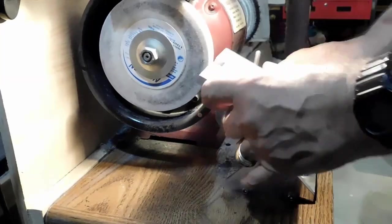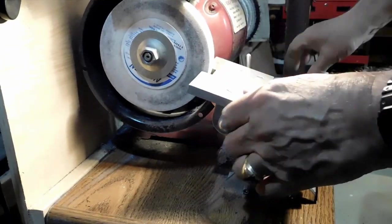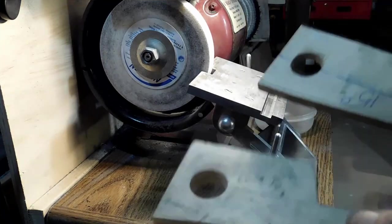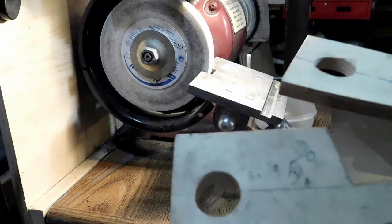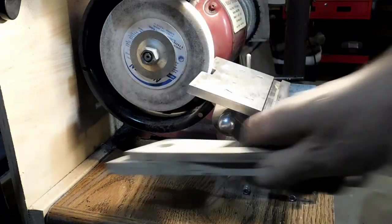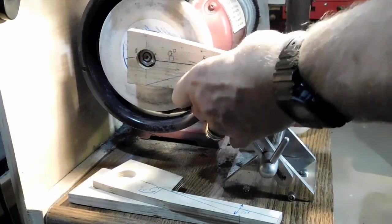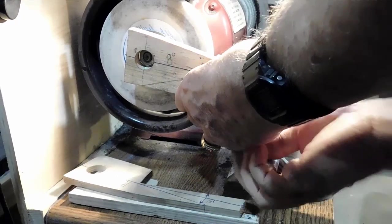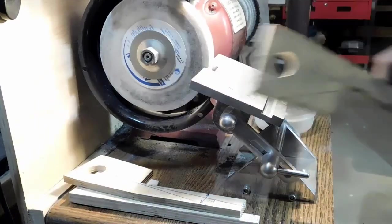This is the grinder table that I made years ago. It gets me in all the positions I need to make the different bits that I use. These are jigs I use to set the table at the angles that I need — normally I use angles 8, 5, and 15. Today for the side angle we're going to use 8. This jig lets you set the table up real fast. That's going to be the side relief all the way around on this groove bit that we're making now.